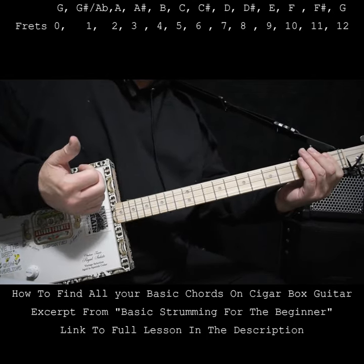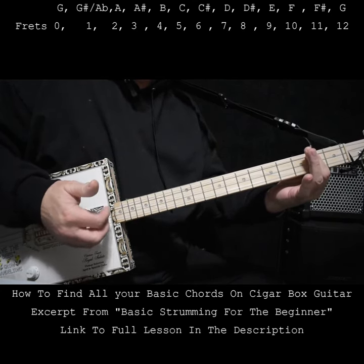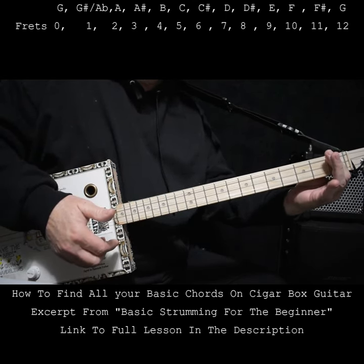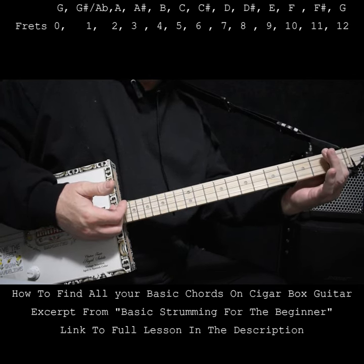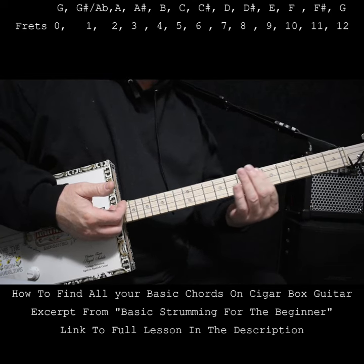Sharp means higher. The next note is A. Now if we go back from A, it gets lower, and that would be a flat. So this fret here has the name G sharp and A flat. I'm not going to tell you that for every fret — I'm just going to go through it once with sharp.